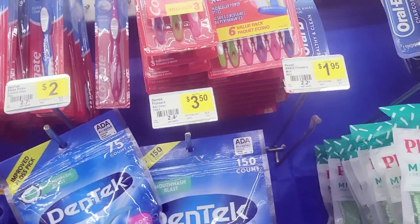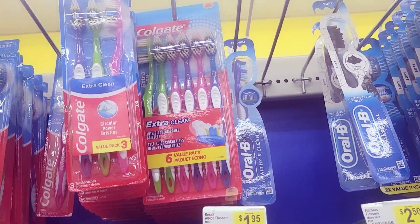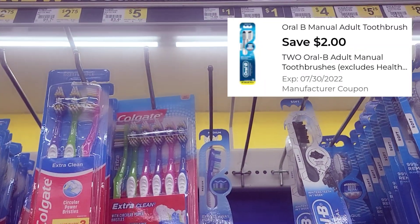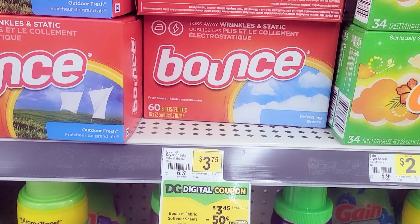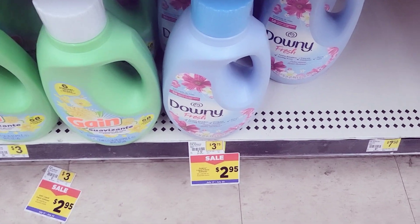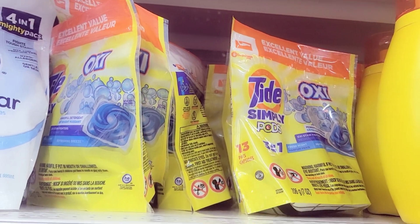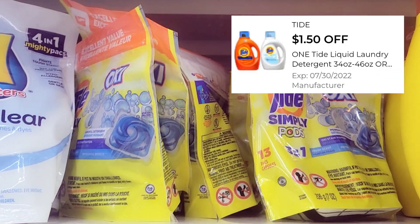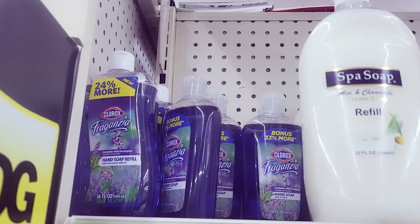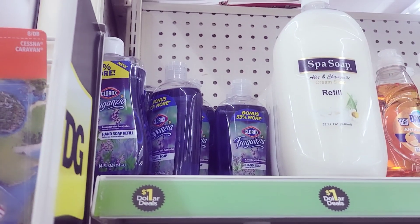Let's get started with the $5 deal first — without the $3 off $15. First, I'm grabbing two Orbe tube toothbrushes, the Healthy and Clean ones, they're a dollar each and I have a $2 off $2 coupon. Then I grab Bounce dryer sheets, 60 count, $3.45, with a $1.50 off coupon. I also grabbed Downy fabric softener at $2.95 with a $1.50 off coupon, Tide Simply Pods at $3.45 with a $1.50 off coupon, and two Clorox hand soaps from the dollar section with a $1 off $2 coupon.